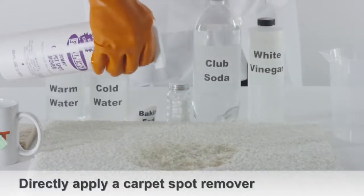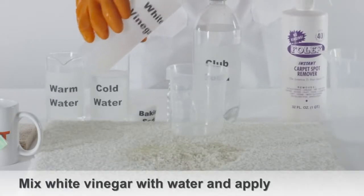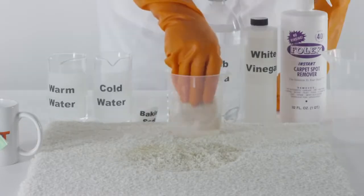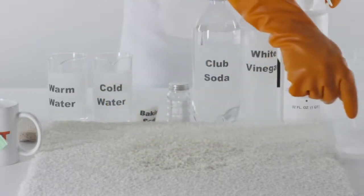Apply a carpet spot remover directly onto the affected area. If the tea stain is still visible, mix a bit of white vinegar with a bit of water and apply it directly onto the stain using a sponge. Allow this to sit on the tea stain for 5-10 minutes.